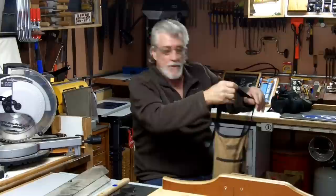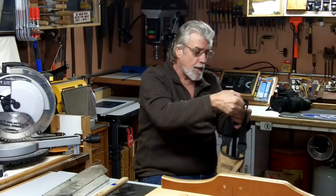Hey YouTube, welcome to my shop. I'm Mike Hedden. This is Round 2 Woodworks and I certainly appreciate you stopping by.